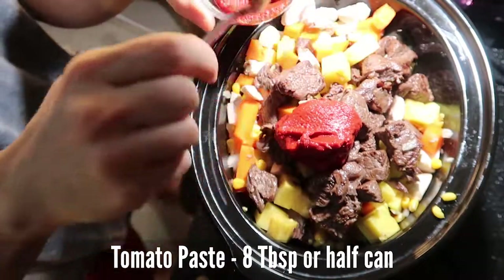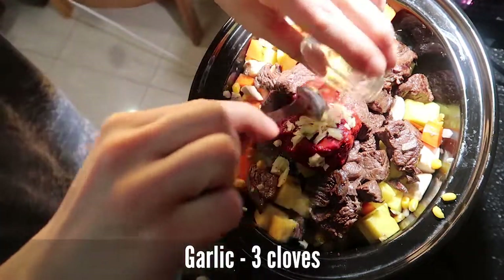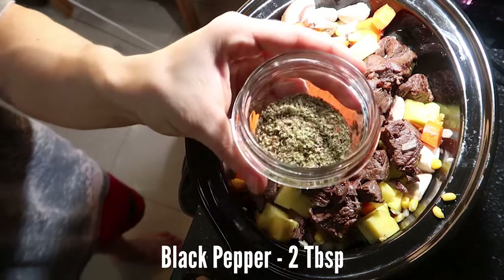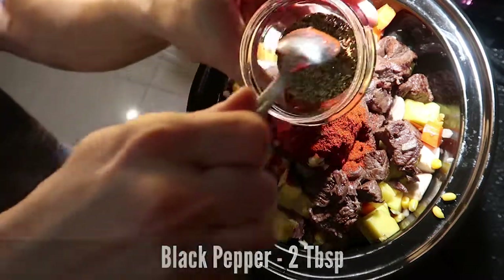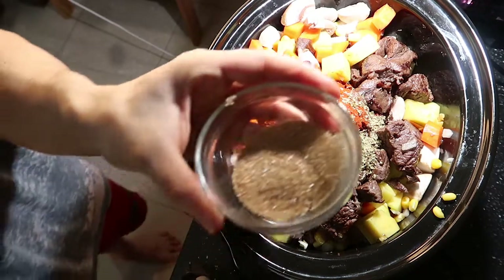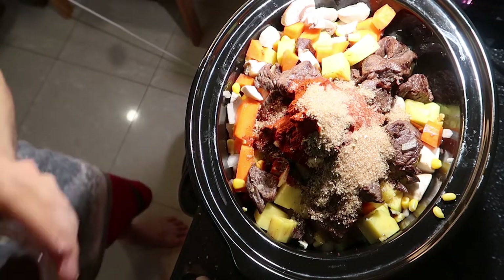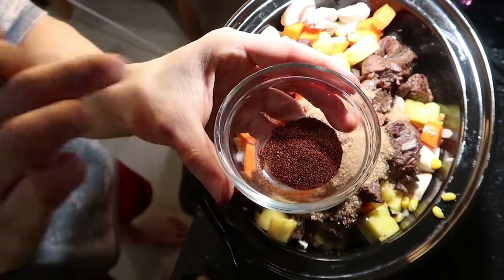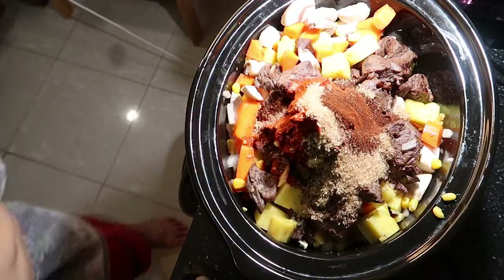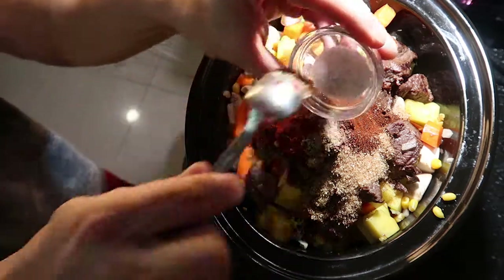Now we're gonna add a half can of tomato paste, three garlic cloves, three teaspoons of smoked paprika, two teaspoons of black pepper, four tablespoons of brown sugar, and just a teaspoon of chili powder — that'll give it a little kick.